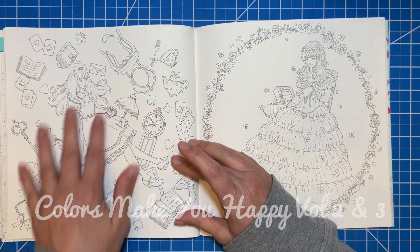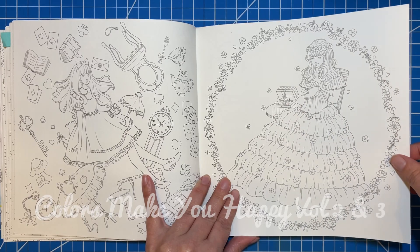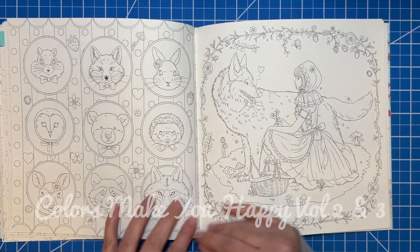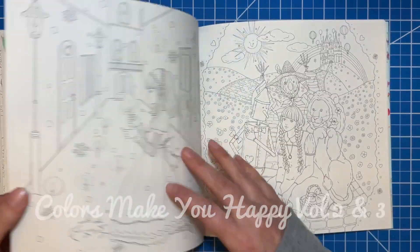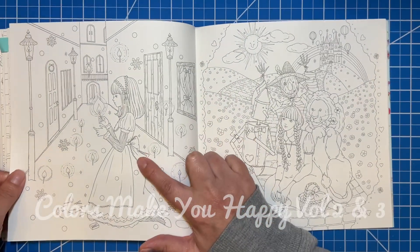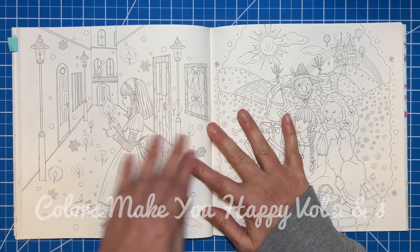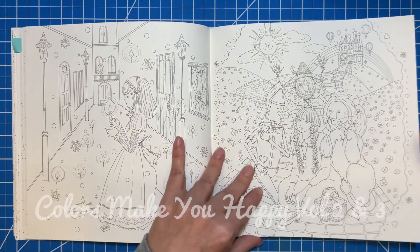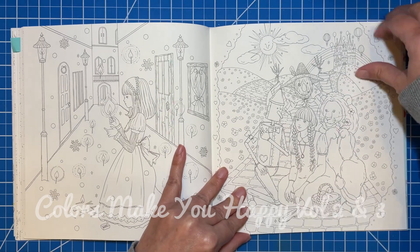And then this one is Alice. I don't know what that one is either, unfortunately. Lots of cute little woodland critters and then Red Riding Hood — that's what I'm assuming anyway. This is the Matchstick Girl, which I'm not very familiar with — it's not a common fairy tale in the States — but I have seen it in a couple of fairy tale books so I'd be interested to learn more about that one. Wizard of Oz — I love this page, it's so so cute.